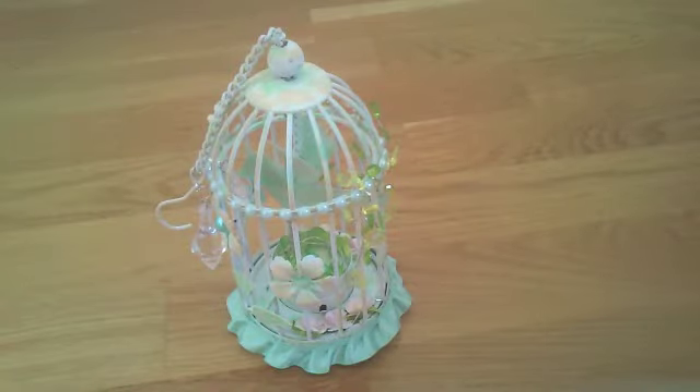Hi everyone, this is Ms. Scrapmas here for Embry Treasureista and I have an altered birdcage.